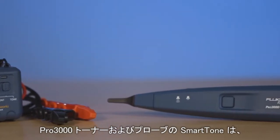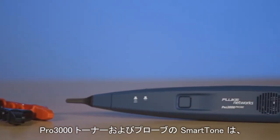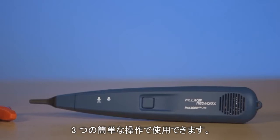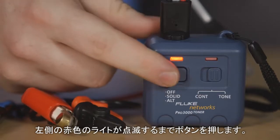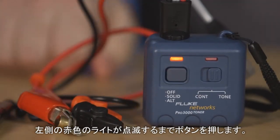Using smart tone with the Pro 3000 tone and probe can be done in three simple steps. First, turn on the Pro 3000 tone generator and press the button until the red light on the left is blinking.